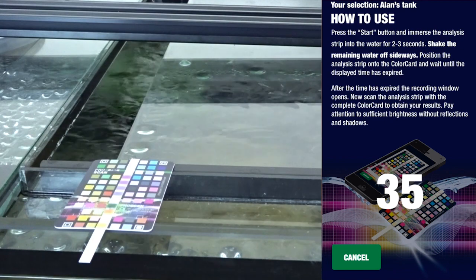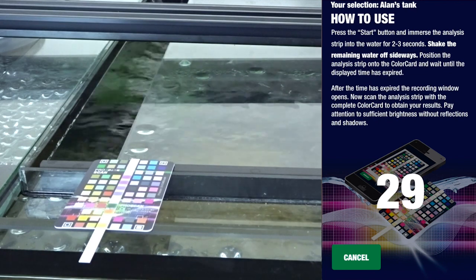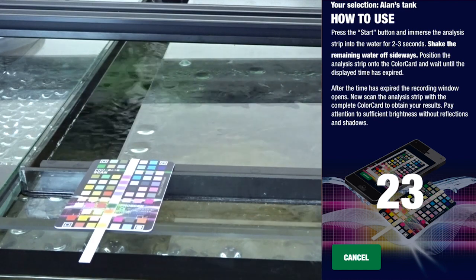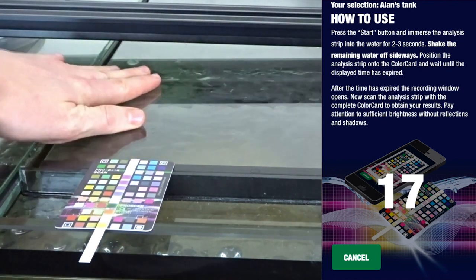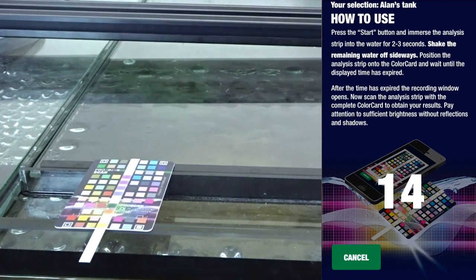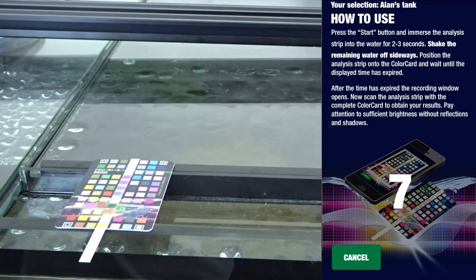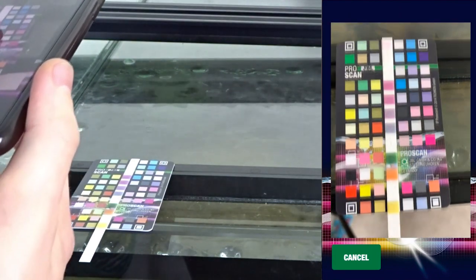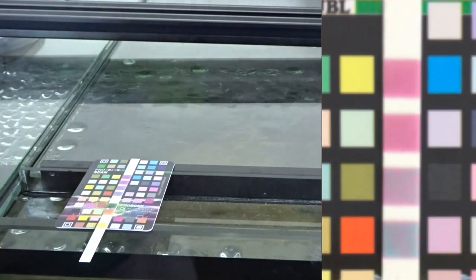Let's read the rest of the instructions. After the time has expired the recording window opens. Now scan the analysis strip with the complete color card to obtain your results — pay attention to sufficient brightness without reflections and shadows. I've actually turned the light off on my tank to stop any glares affecting the results. Ten seconds left... now the camera opens and we scan — the results are coming in.